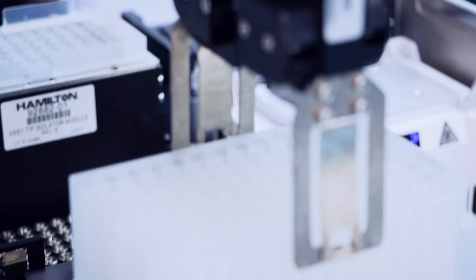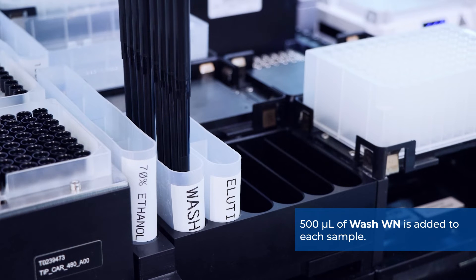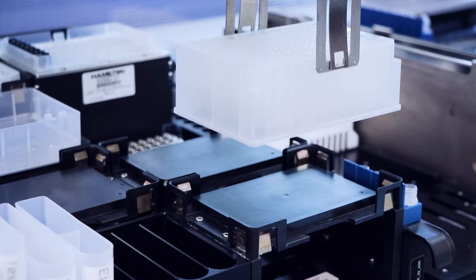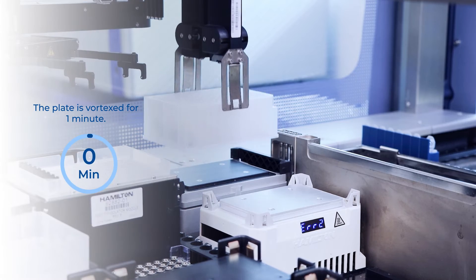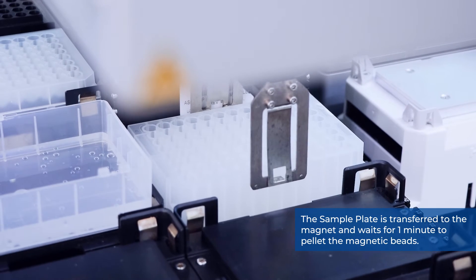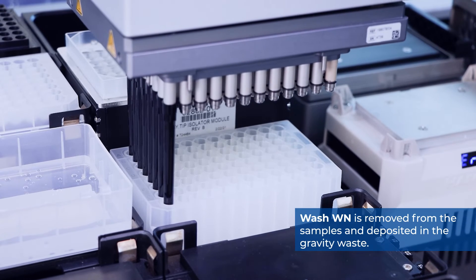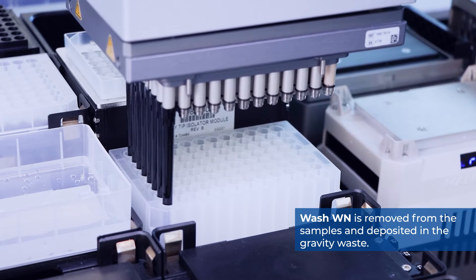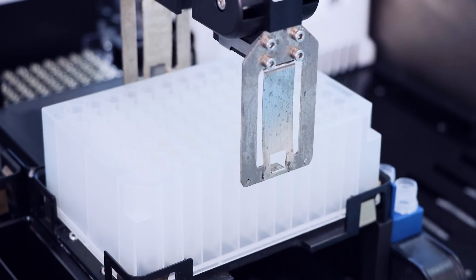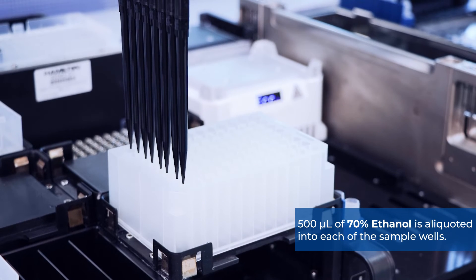The sample plate is transferred back to the starting position, and 500 microliters of wash WN is added to each sample. The sample plate is transferred to the shaker and vortexed for one minute, then transferred to the magnet for one minute to pellet the magnetic beads. Wash WN is removed and deposited into the gravity waste. The sample plate is returned to the starting position, and 500 microliters of 70% ethanol is aliquoted into each sample well.